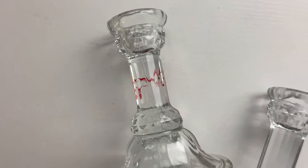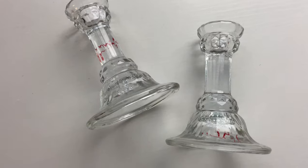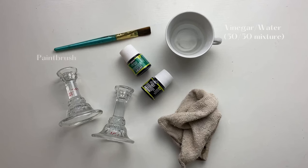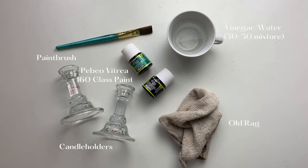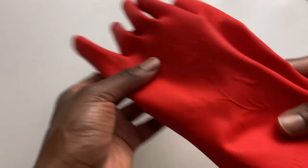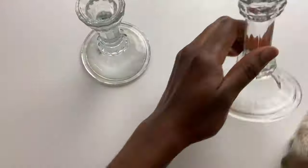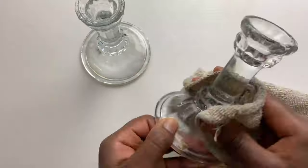In the last video I found these two glass candle holders that I really loved and wanted to give a boho look to, so I thought what better way than to paint them some fun colors. For this project I used a paintbrush, Pebeo Vitria glass paint, a 50/50 vinegar water mixture, and a rag. I also wear gloves to protect my skin, but the great thing is that this paint is non-toxic, which I like to keep things as non-toxic as possible.